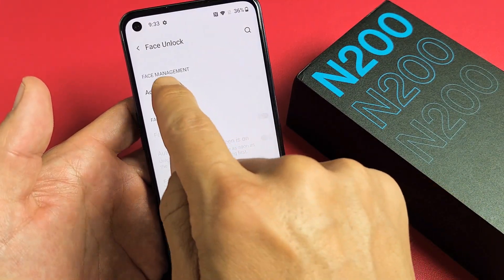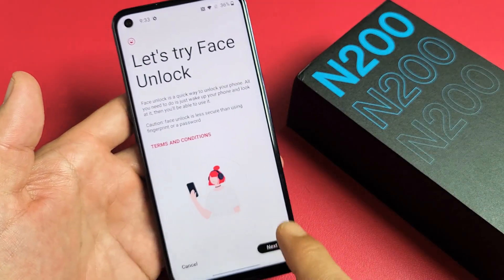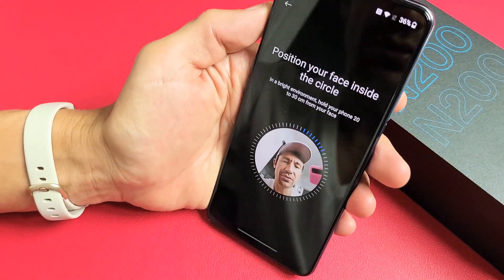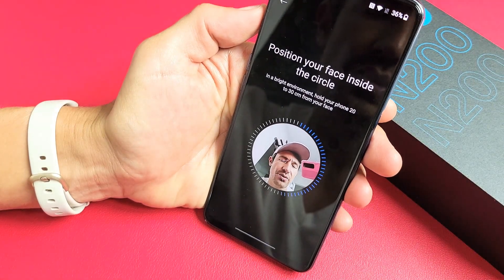Now we want to tap on Add Face. From here, we're going to tap on Next.